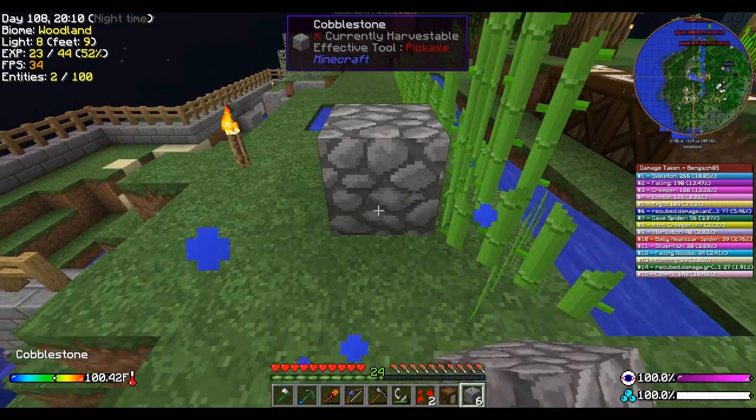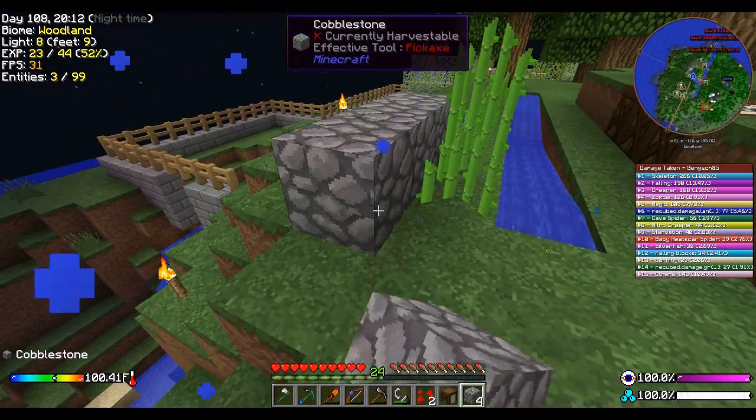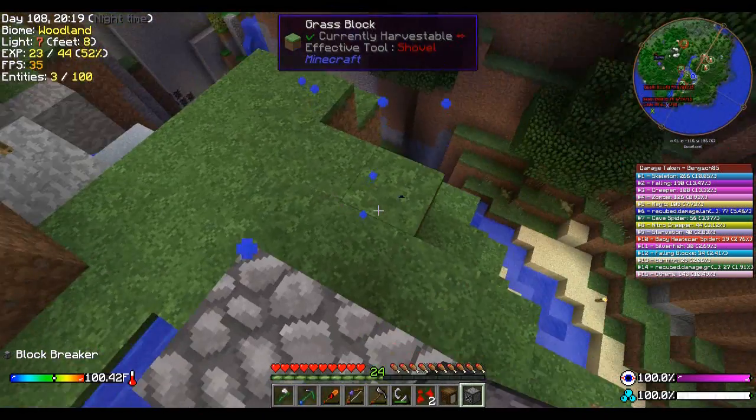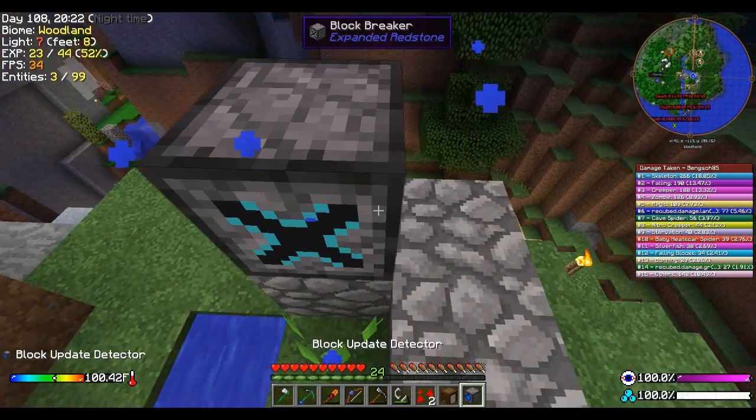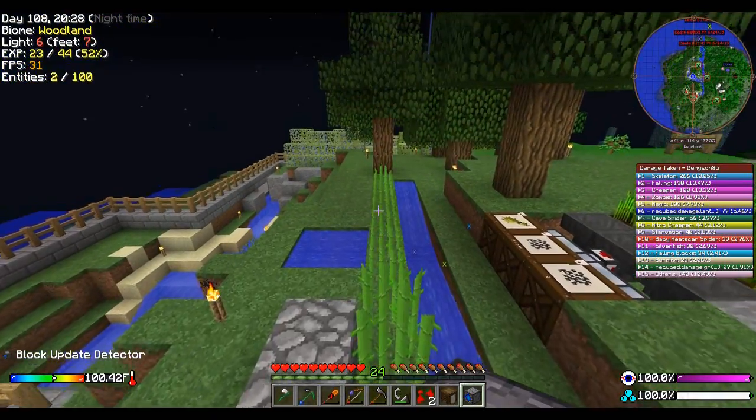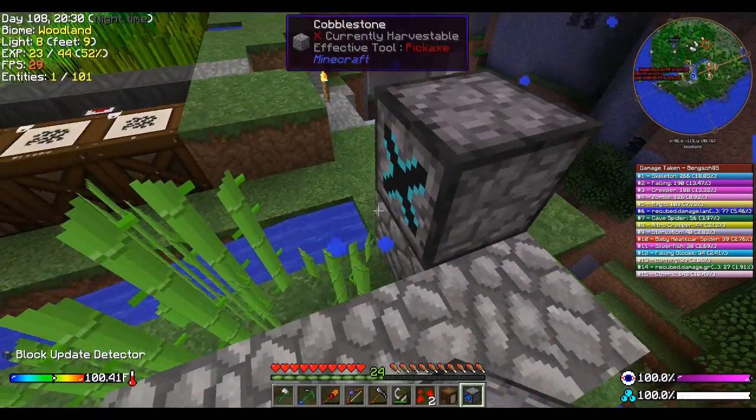I almost walked off. Okay, so as I was saying, the regular block breaker breaks one block in front of it — no big deal, pretty normal. We already got one sitting here. So what I want to do, I think I want to put it on this one right there. We're going to do it like this — we're going to put in a block breaker like so, and here's the cool part: this block breaker breaks for 12 blocks out.